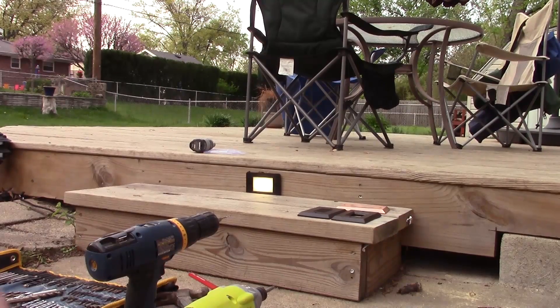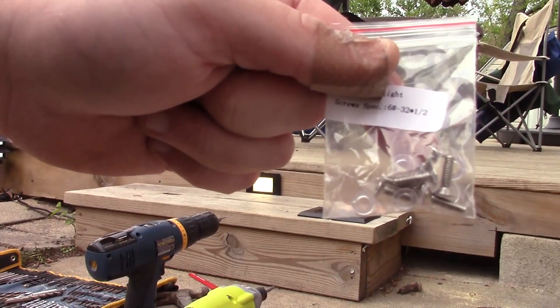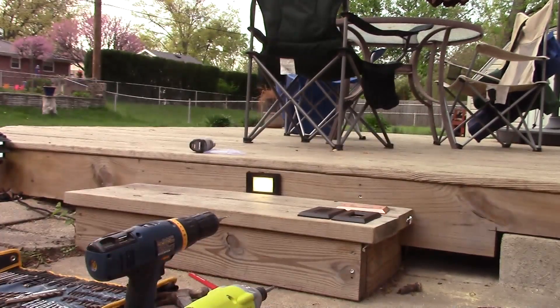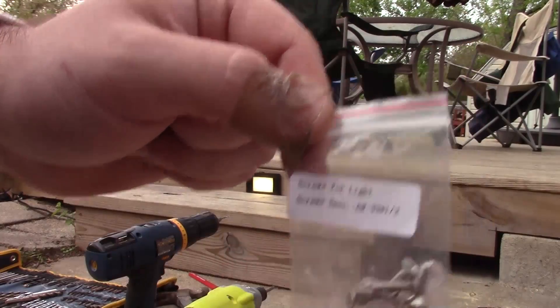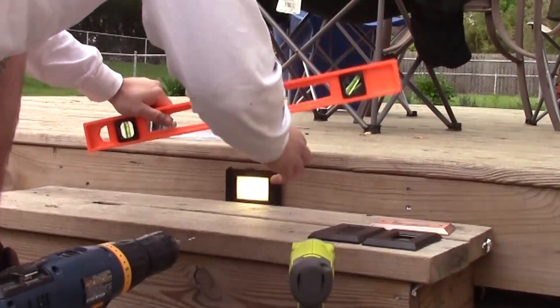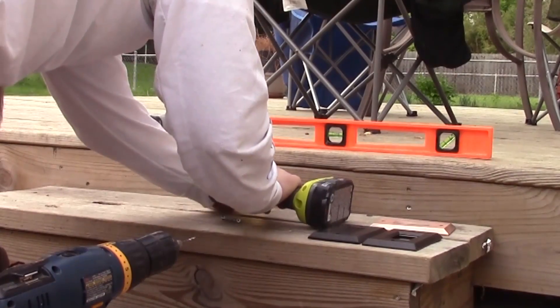Since this light can be mounted into a junction box, it comes with machine screws designed for that purpose, along with the silicone ring. However, I'm just going to use wood screws and mount it directly into my wood deck. Use a level on this step to ensure levelness.